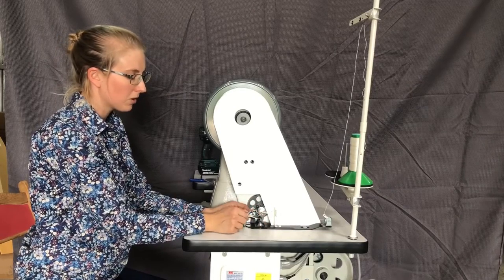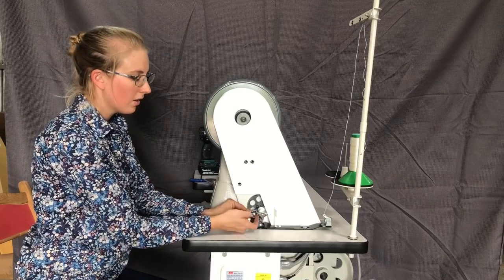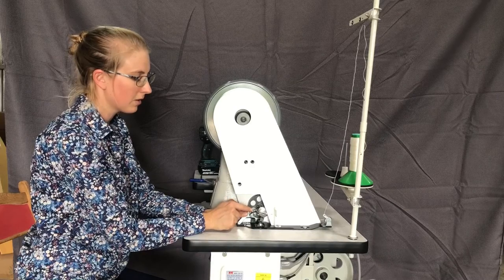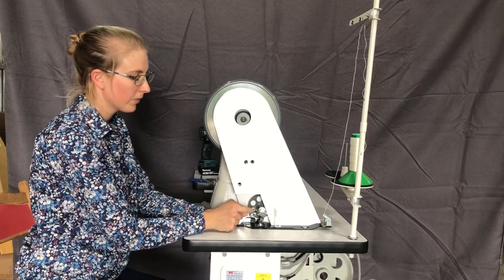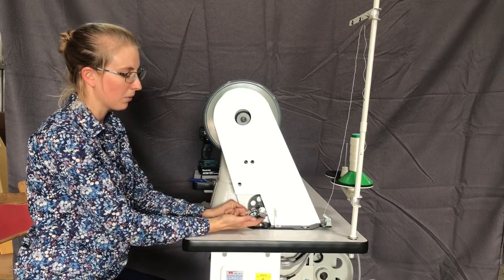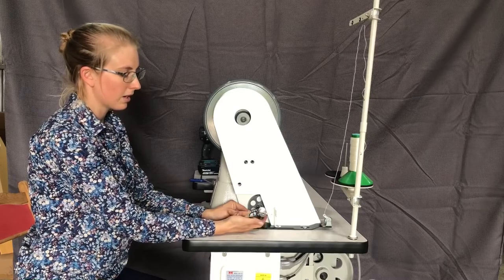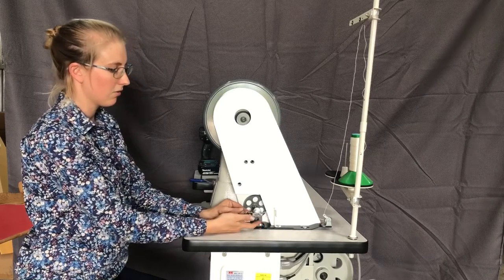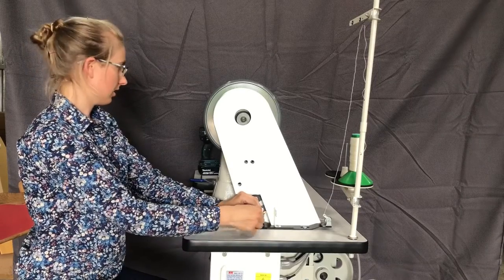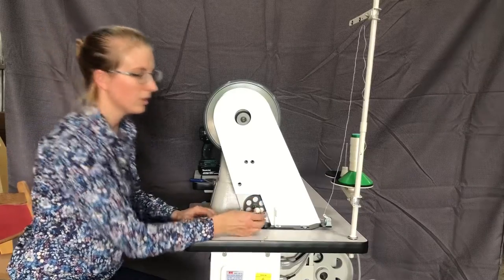So if you want to make it turn off quicker, this screw here can be turned to the left anti-clockwise, which brings the spring up closer to the bobbin and it will engage. The thread will press against the spring earlier and turn it off. Now we can just snip our threads here and we're ready to install it.